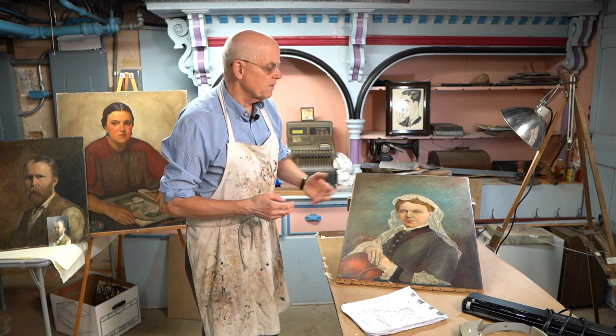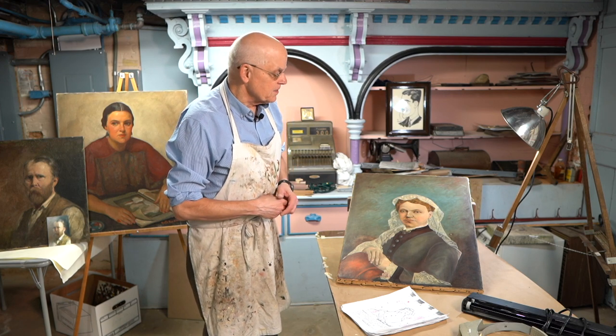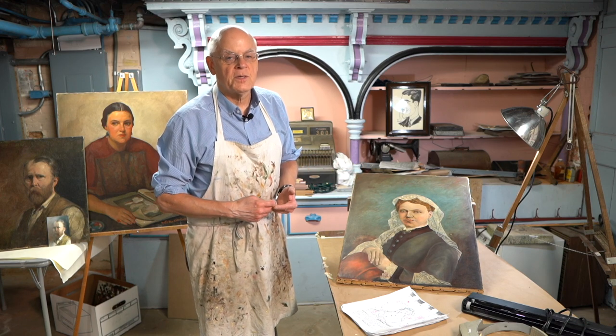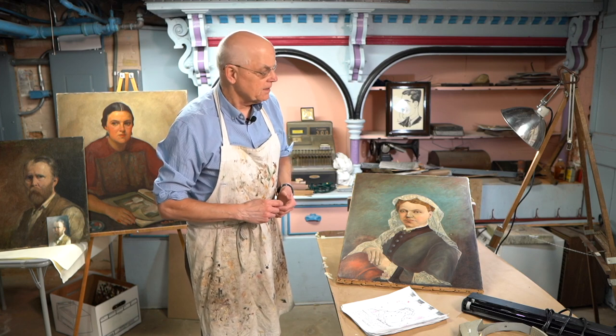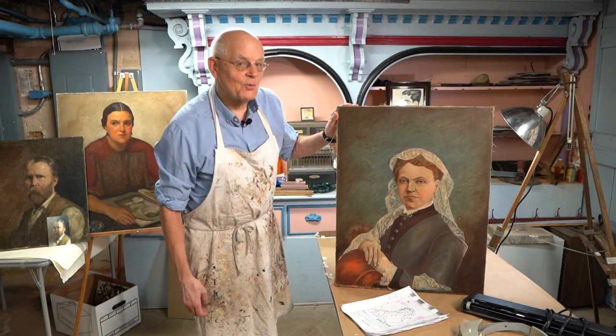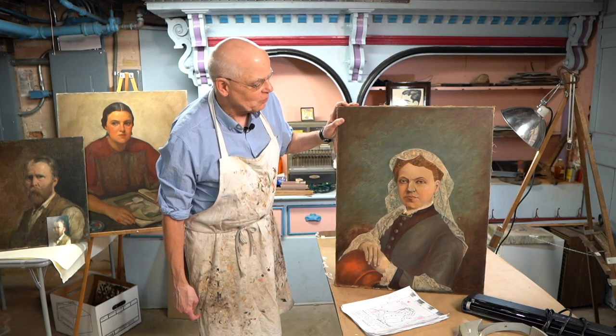This painting does have a frame, and I'll be cleaning that up, too. So this is just one of the 64 works of art that will be on display at the Pierce Center later this year. We don't have a date yet, and we hope you can come and visit with Marion. We hope to see you then.